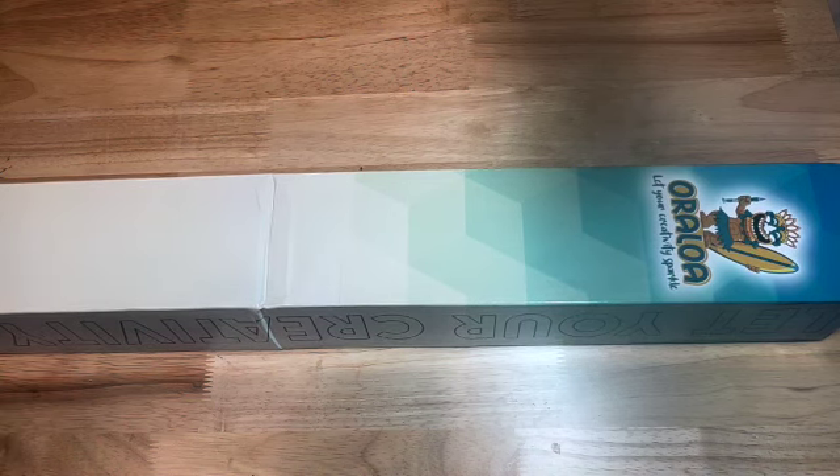I may receive a small commission, and again it is always appreciated. I put it back in the channel, but it's never expected. Oraloa has their signature box — it does say Oraloa on the top.